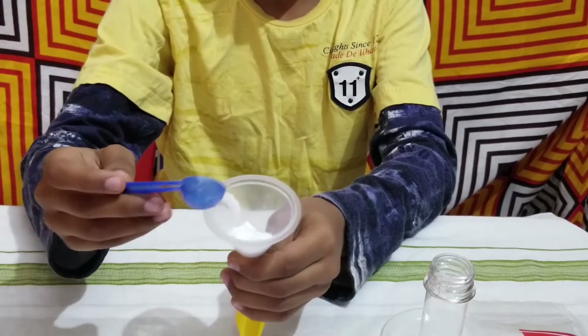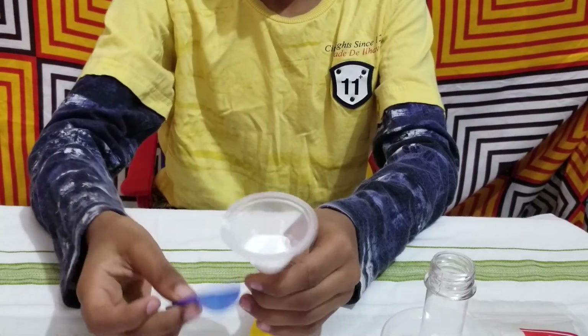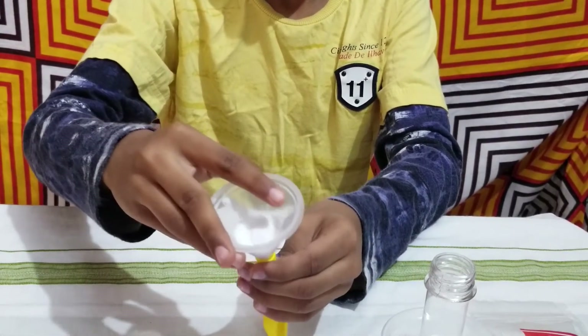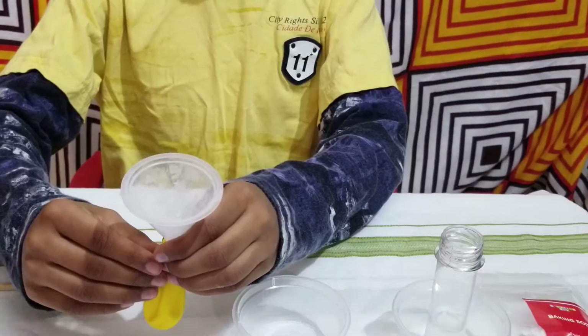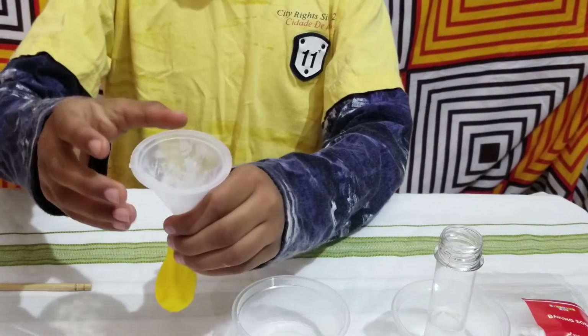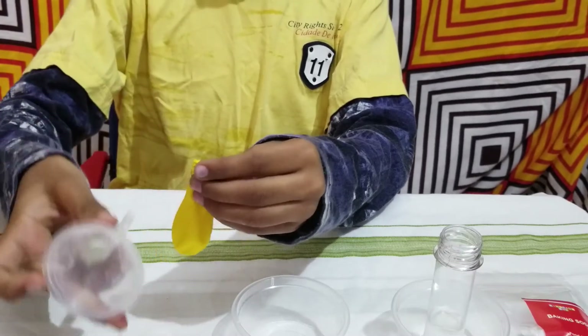Let me tap it. I tapped it and put all of my baking soda inside the balloon.